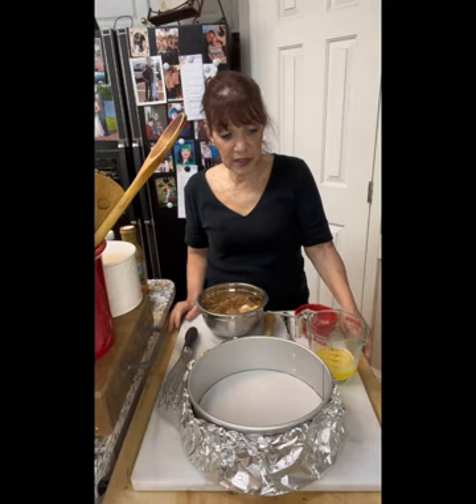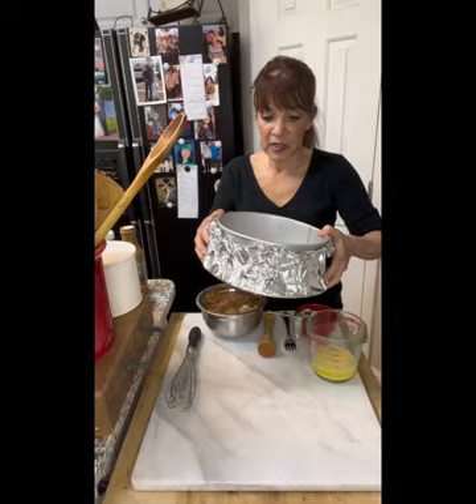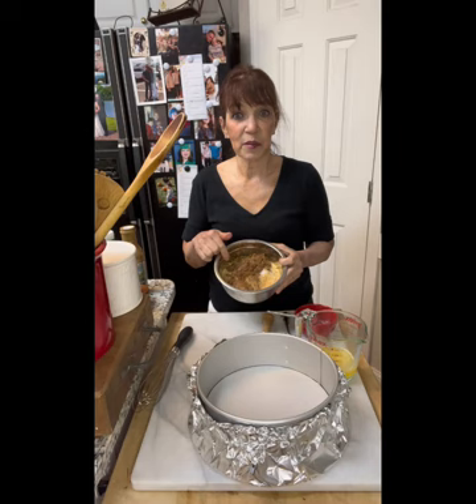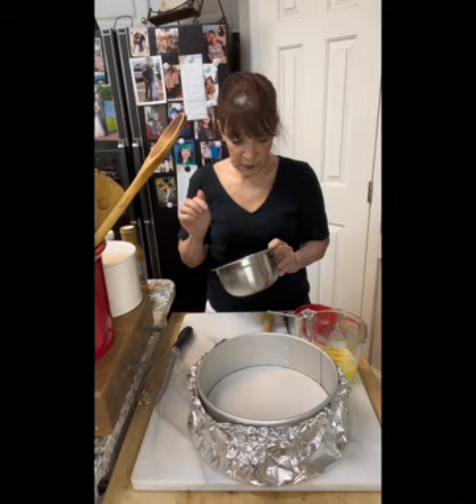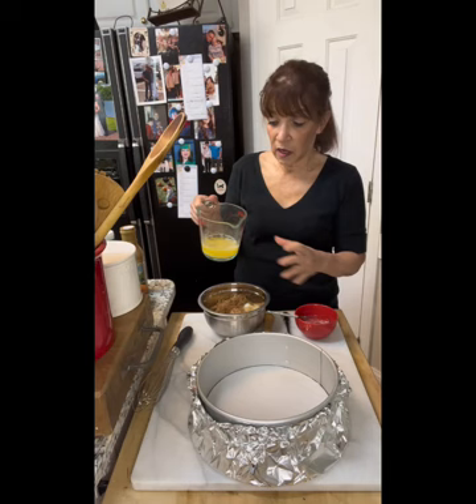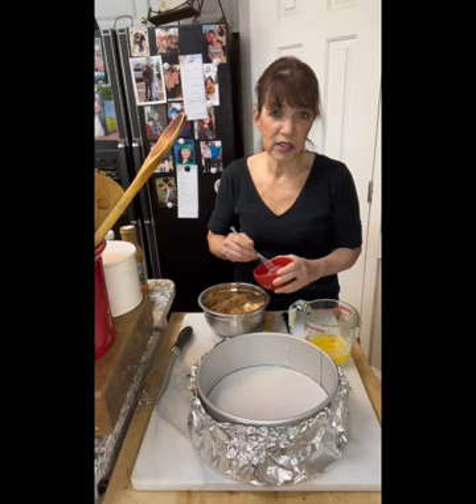We're going to start with the crust. I use a springform pan — I line the bottom with parchment paper, put the sides on it, and wrap a piece of foil around in case of leakage. I have two and a half cups of graham cracker crumbs, a quarter cup of dark brown sugar, a pinch of salt, a stick of melted butter, and one extra large egg white.